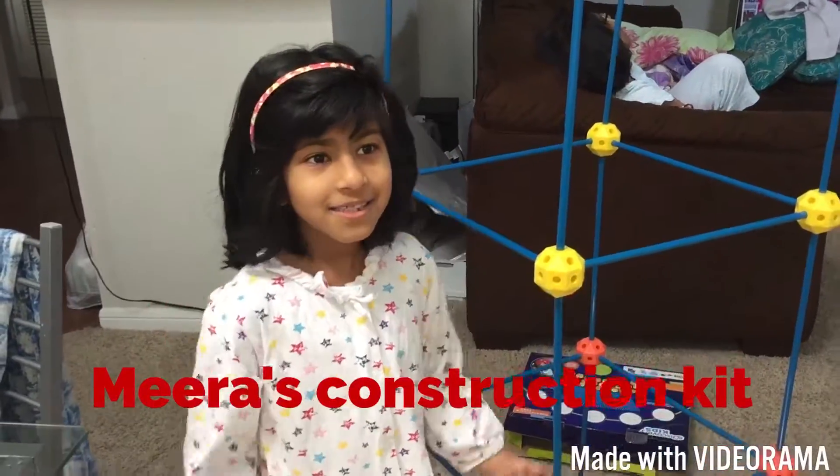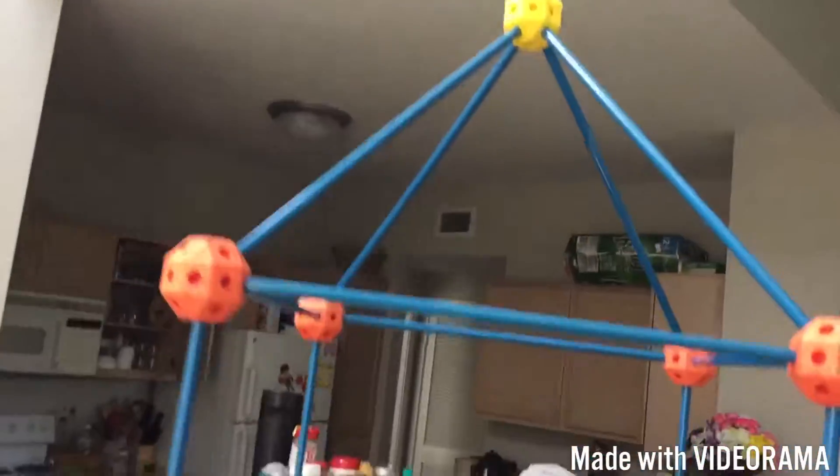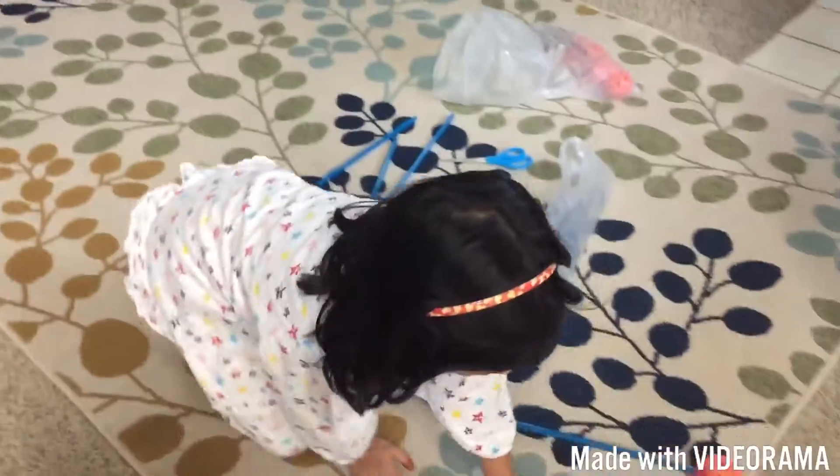Hi guys, so I'm going to show you how to make this. This is made from a kit called the Kids Discover Kit, where they get these sticks and then they can construct a tent. Mira is going to show you how it works.